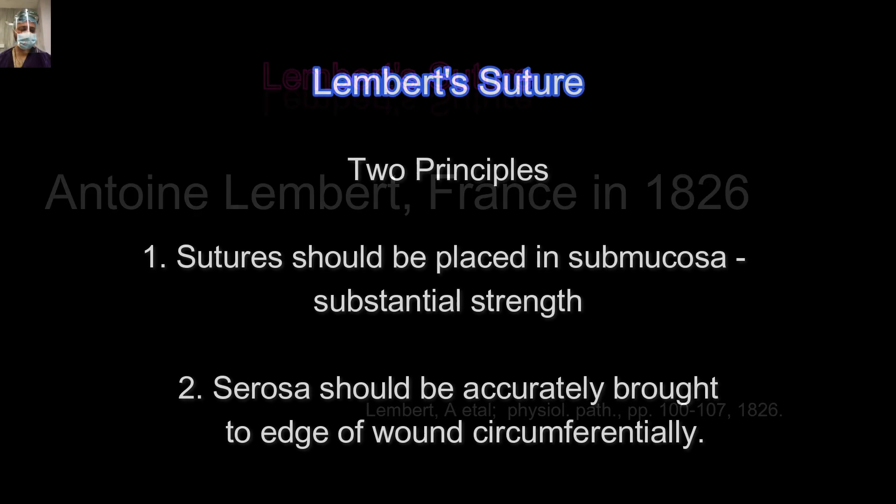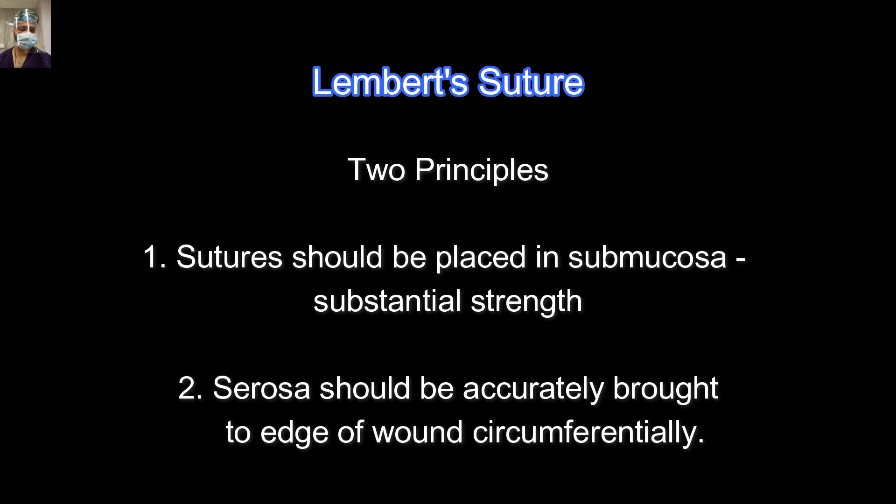You have to understand there are two basic principles behind Lambert sutures. The suture should be placed in the submucosa because it is the most powerful layer of the gut. Even cat gut is derived from the sheep intestine and it is the submucosa.